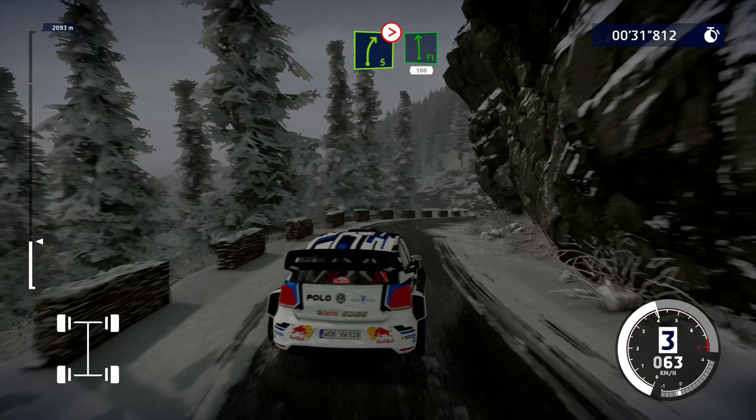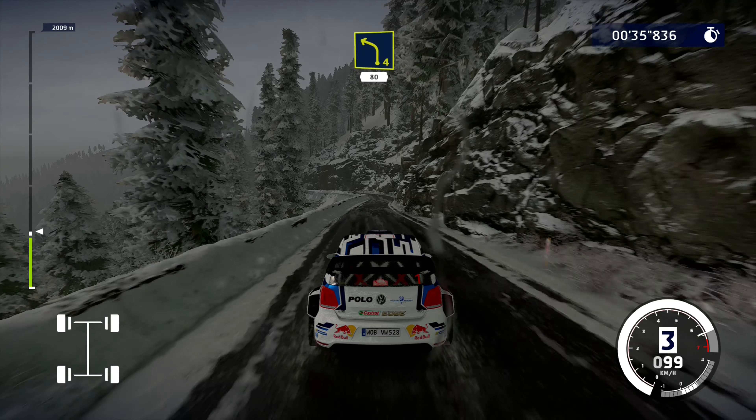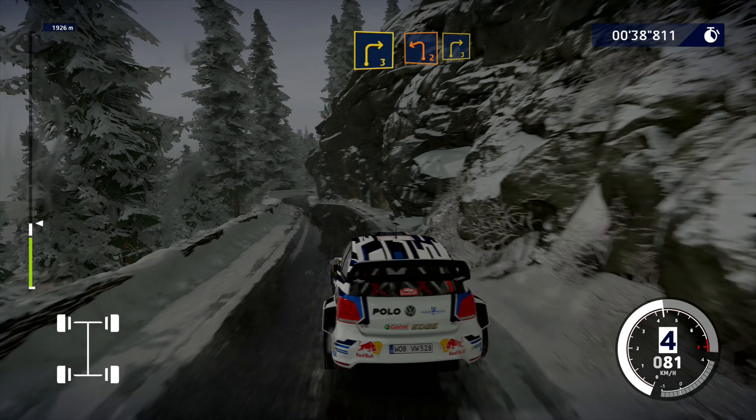Into flat left, 100. Left 4 short, 80. Right 3 short, into left 2 short, into right 3.